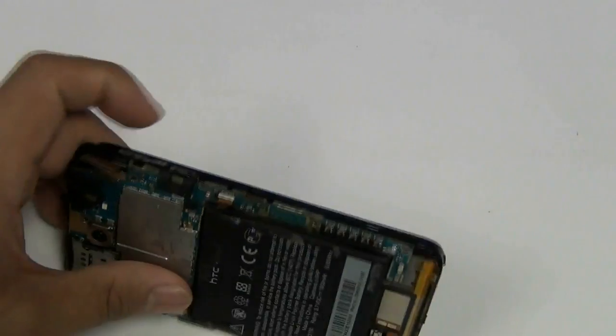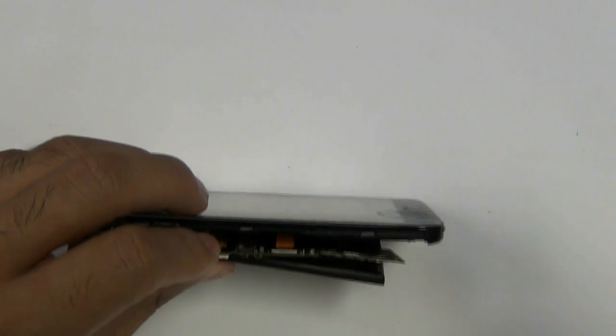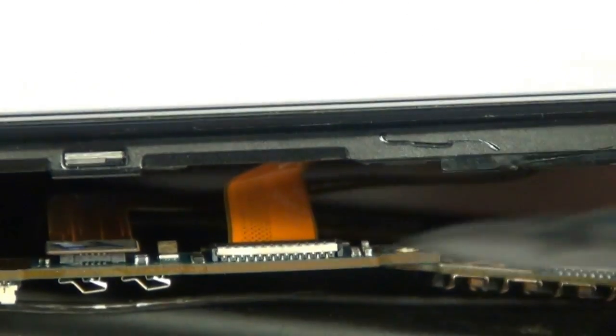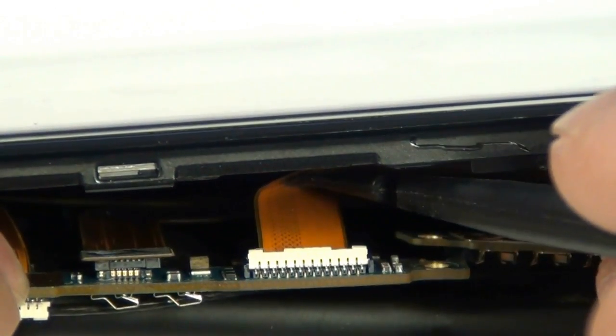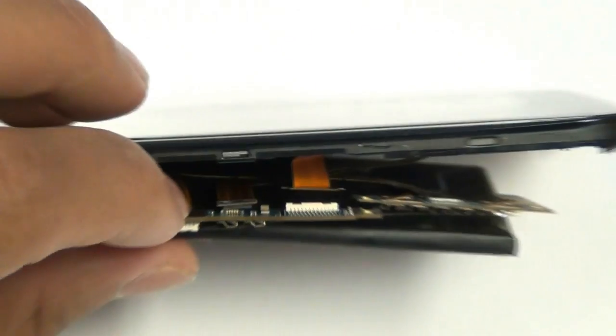With these screws removed, you can go ahead and disconnect the LCD flex cable from the phone. This first cable on the bottom is actually held in with a jawbone connector. You'll want to pop that jawbone connector. That top cable should just come right up, but the bottom one is a jawbone connector — once that's disconnected, the cable should slide out of it.